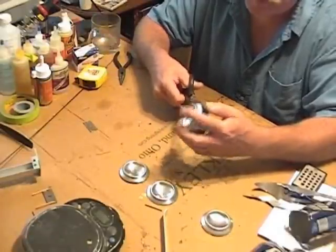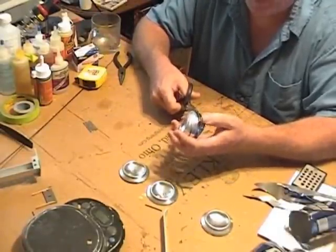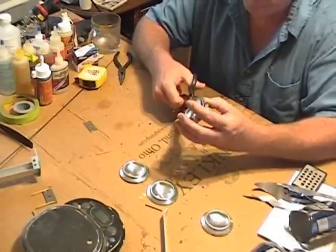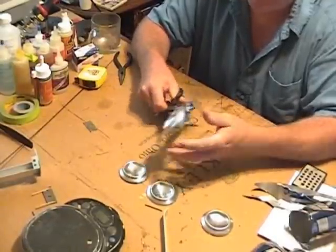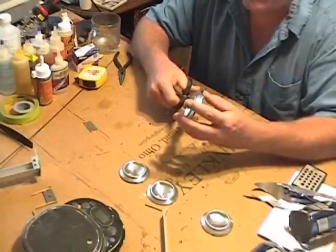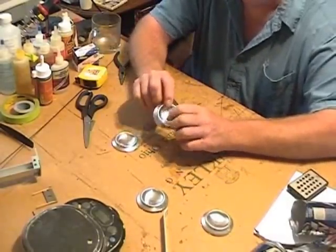I've made a few improvements to these since the first ones I made — two improvements in the process that make them a lot easier to make and a lot better. You can also use other types of aluminum cans: soda cans, energy drink cans that are different thicknesses and sizes.